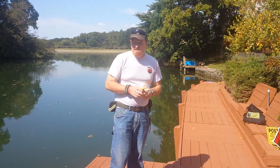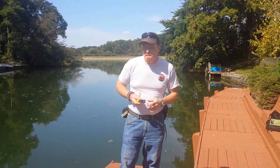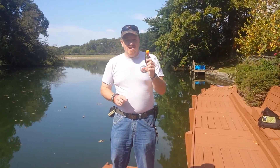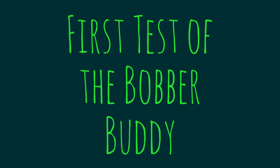Hey everybody, Jeep here at an undisclosed location — AKA our fishing spot. I have the Scott Douglas bobber buddy here. We're actually going to give this a whirl today.